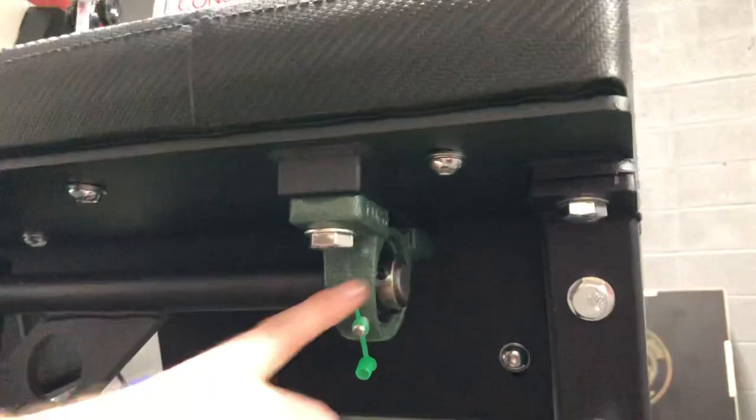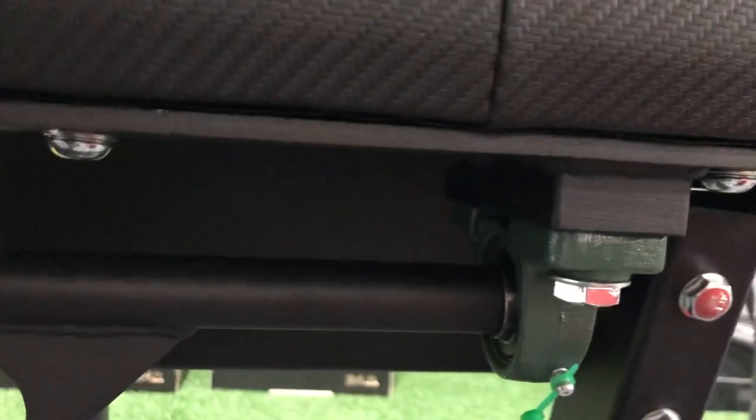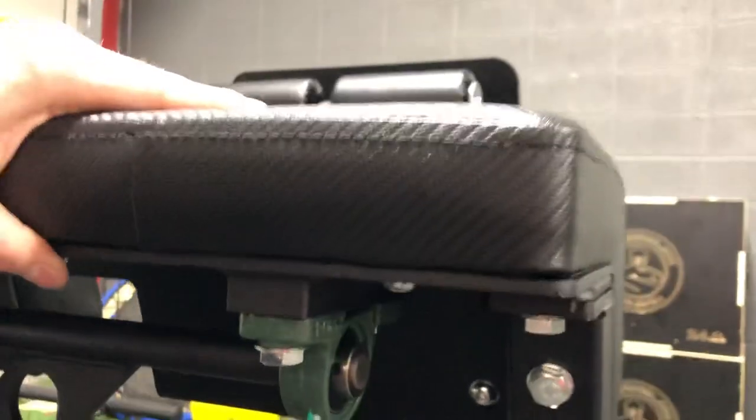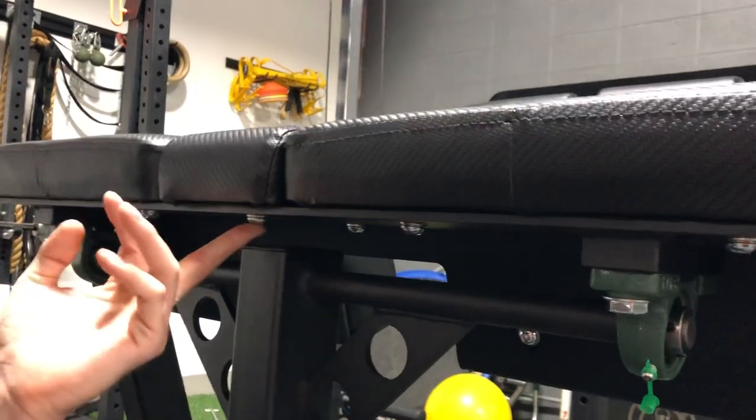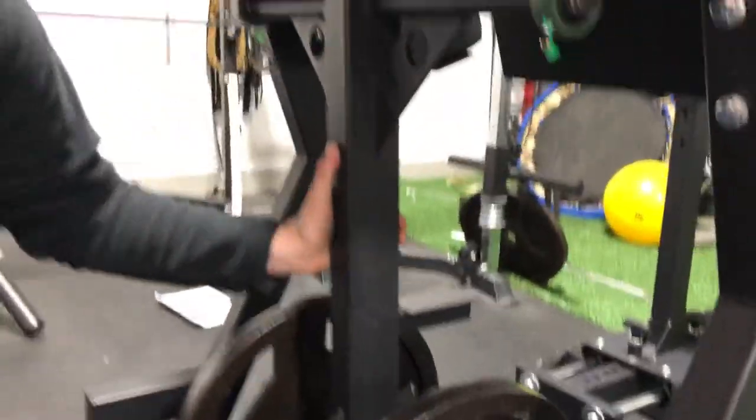When you put the bearings on, make sure the bigger part is on the outside so you can tighten those lock nuts. Whenever you put this steel plate on, go ahead and tighten down the pads, because it's hard to tighten them down with these Allen screws after you already have the swinging mechanism in.